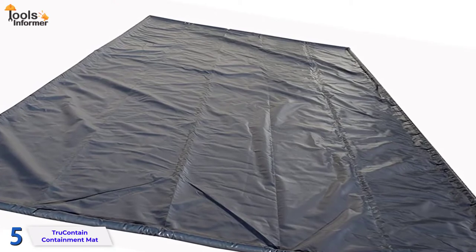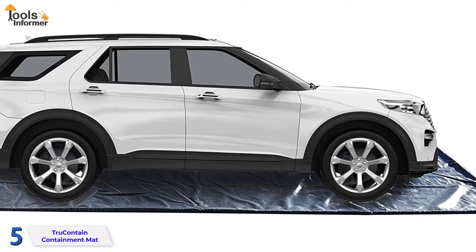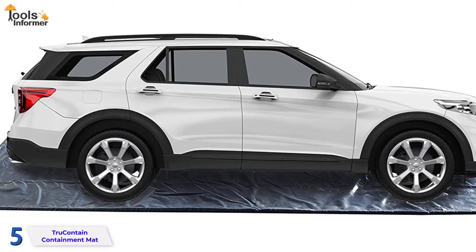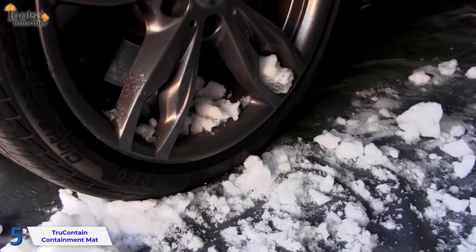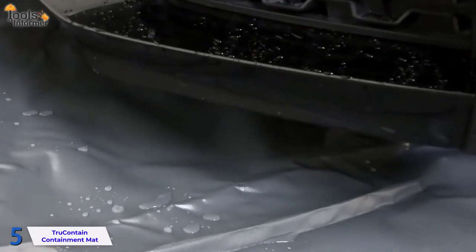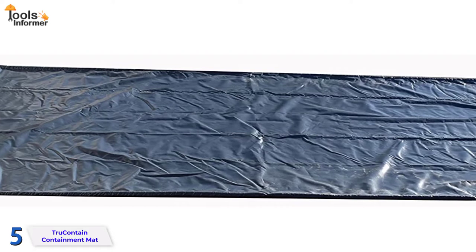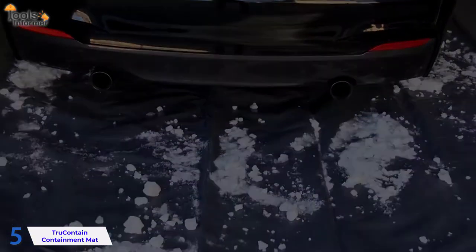There are simply a few minor niggles to address. First, unlike some other thinner mats, it does not rest fully flat on the floor since it has raised edges to hold liquids on the mat. Second, when wet, it can be a little slick to walk on, but this isn't a major concern if you take care when stepping on it. Aside from these minor flaws, this is a wonderful alternative for keeping your garage floor clean and dry during the winter, especially if you live somewhere that gets a lot of snow.